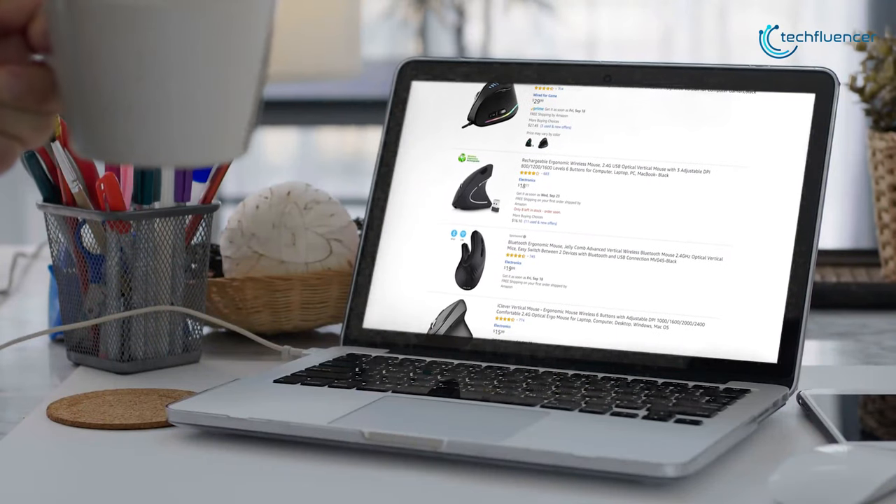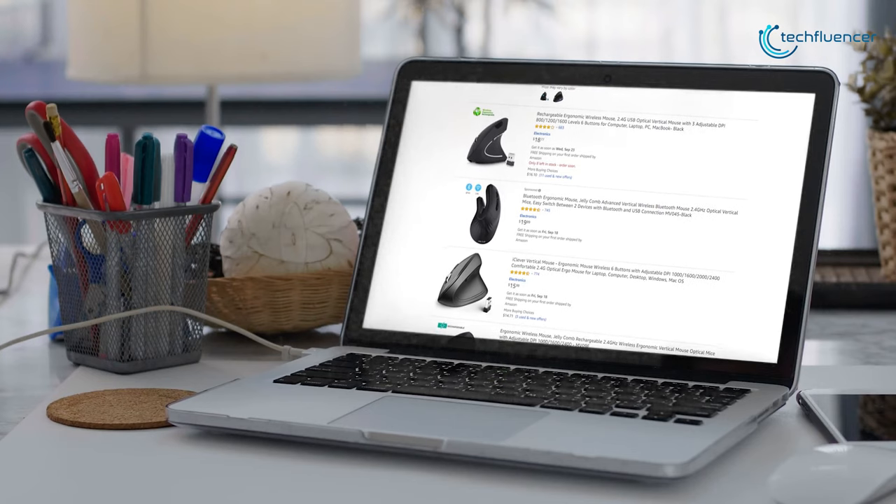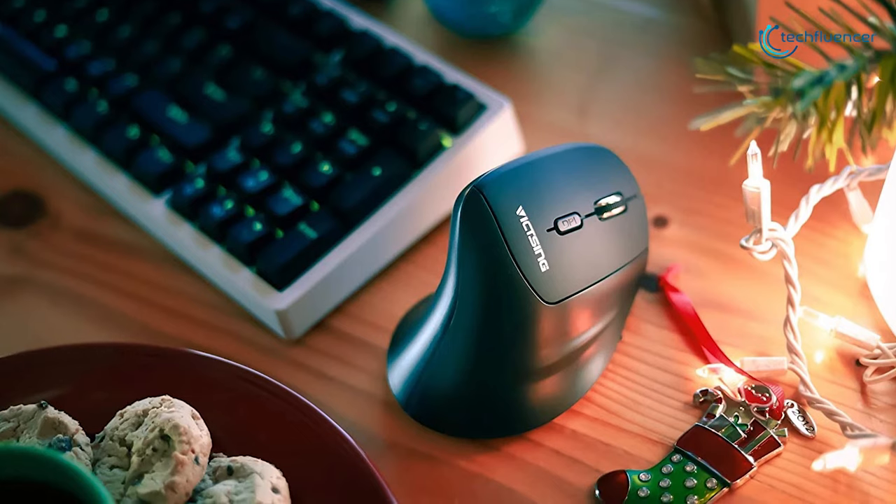Overall, if you are looking for a vertical mouse that boasts a host of premium features for just a fraction of the expected price, there are not too many better options that can beat out this wireless mouse from Vixing.